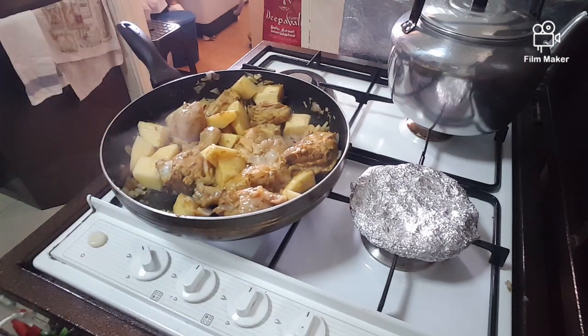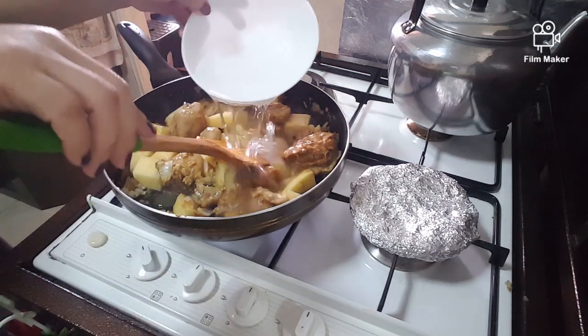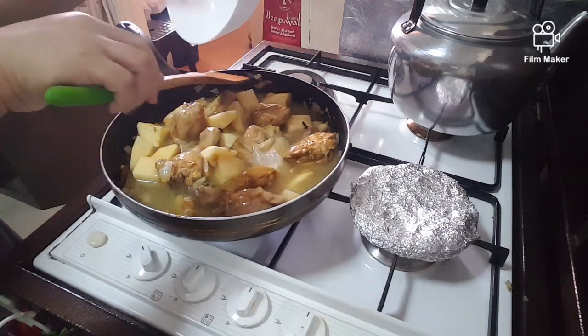Add water, guys, and then just cover it and let it simmer.